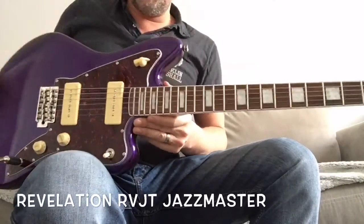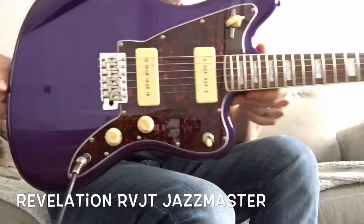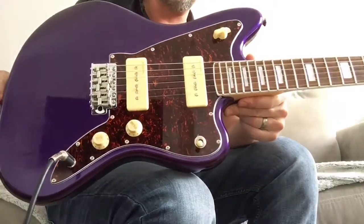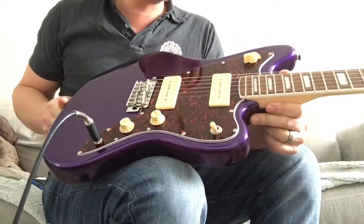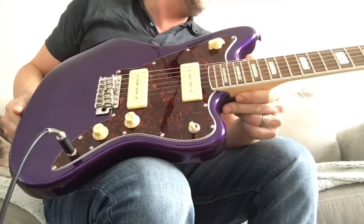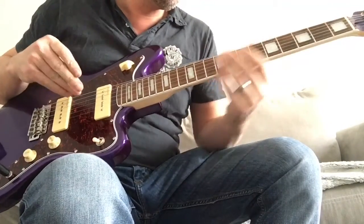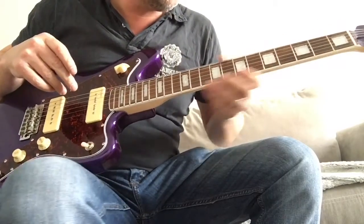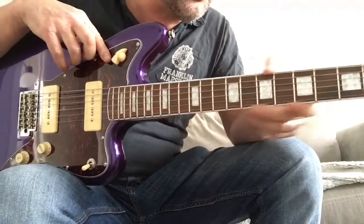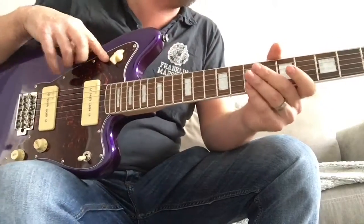I've just received my Revelation RBJT Purple Jazzmaster inspired guitar. Really cool looking instrument, plays really nice for the money - I'm really impressed. The neck is really smooth, nice action already straight out of the box. The edge of the frets could do with a little softening up but they're no worse than any Mexican Fender or anything like that.